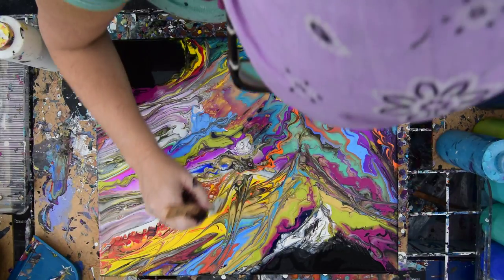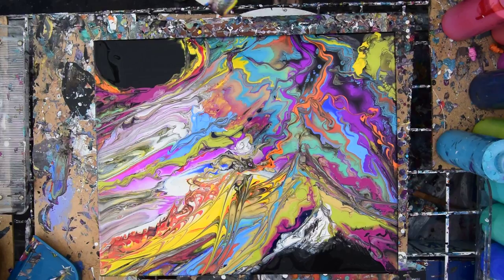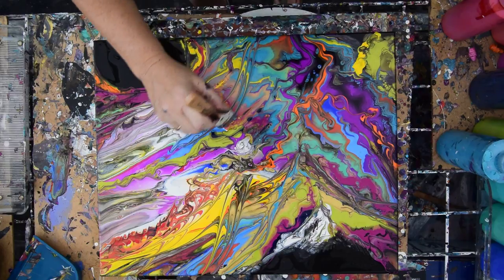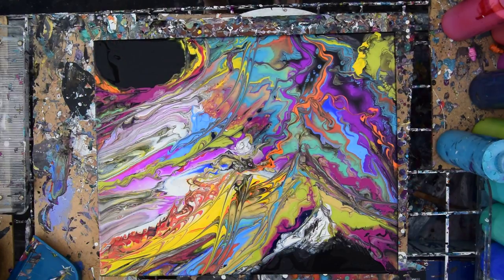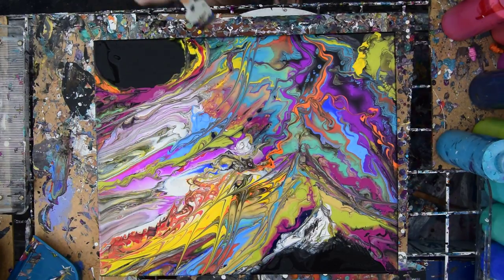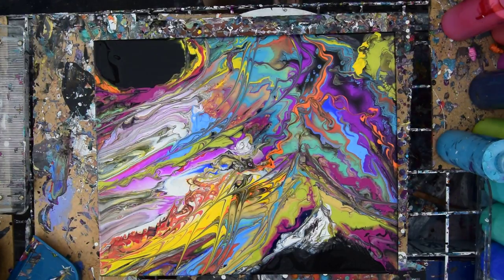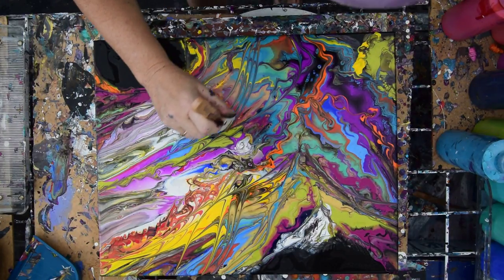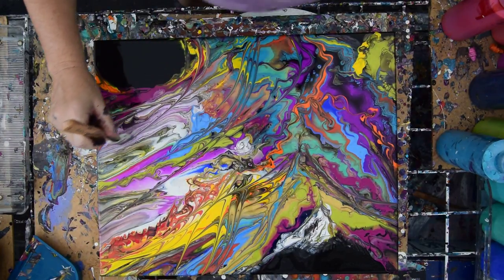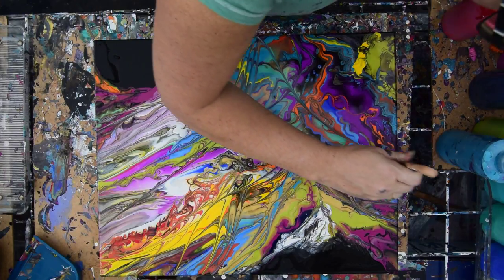I could just do that for a while, even if it sucked. It's just so much fun to try and play. I'm really liking that. That's sort of a similar technique to a fork technique. It moves things a little. It makes a flame. That's really kind of cool.